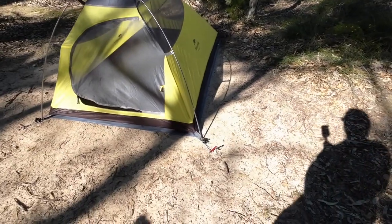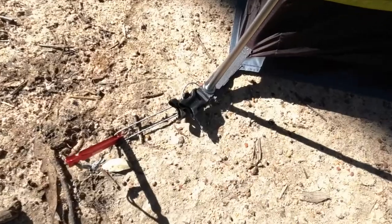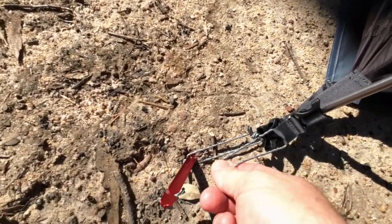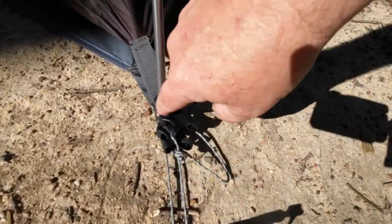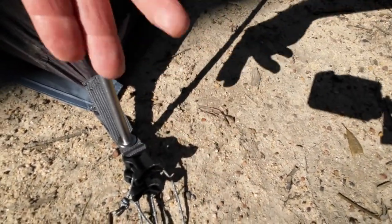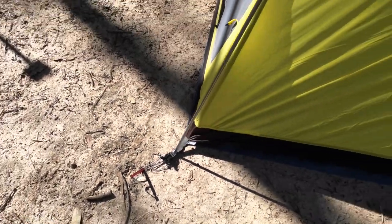Before I put the fly on, let's take a look around. You can see I've pegged out just the ground sheet. There's another peg point on the actual inner tent, but I'm not going to connect that because the pole goes through the two. As you can see, the buckle is up on top — so when I put the fly on, it will just clip straight in there. The connection is easy — just clip back in, nice and easy.